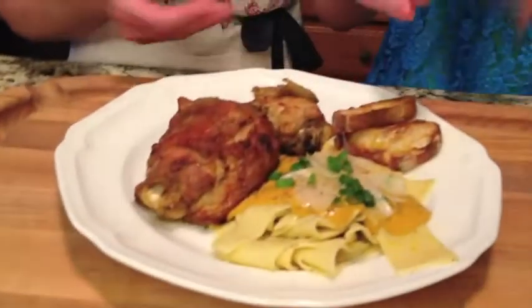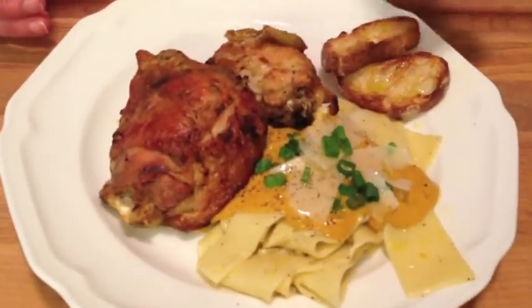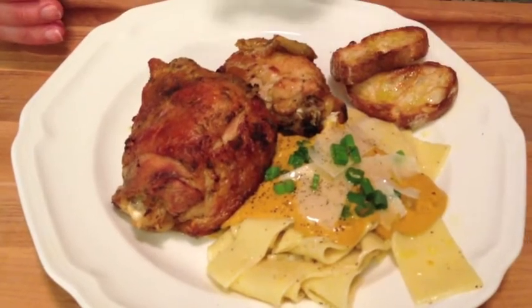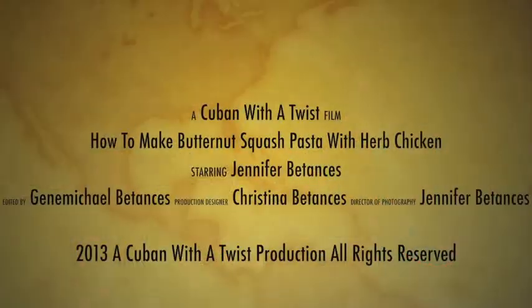We've plated it — we've got our herb chicken, our butternut squash and shiitake mushroom sauce over the pasta, served with a little bit of parmesan slices. Thank you so much for watching our show and for enjoying the time that I have with my granddaughter. For liking us on Facebook, following us on Twitter, and watching us on syndicatednews.net — thank you, we'll be right back.